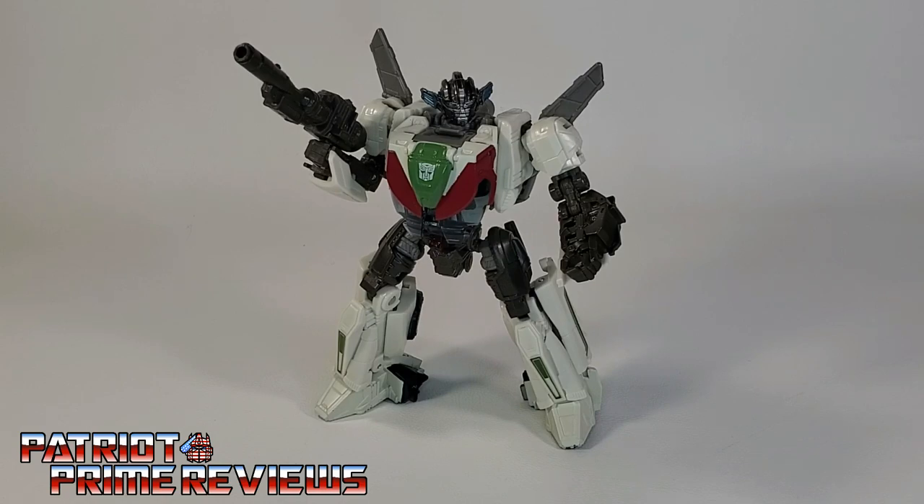Transformers Studio Series 81 Bumblebee Movie Wheeljack — does he belong in your collection? Absolutely. I love this figure. Whether you're a Studio Series movie collector or not, I think this figure belongs in your collection because he is just awesome. He is so much fun to mess with. Great robot mode, wild transformation, and a super cool car mode. I love this guy. So if you see Studio Series 81 Wheeljack on the shelf, pick him up. You are not going to be disappointed.